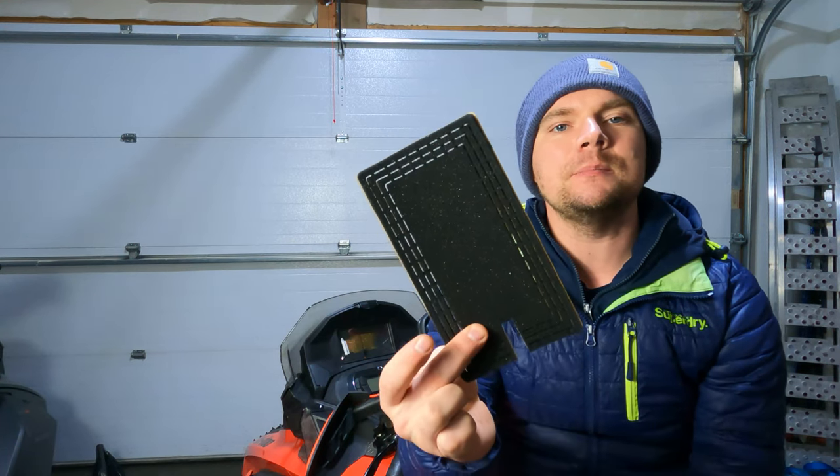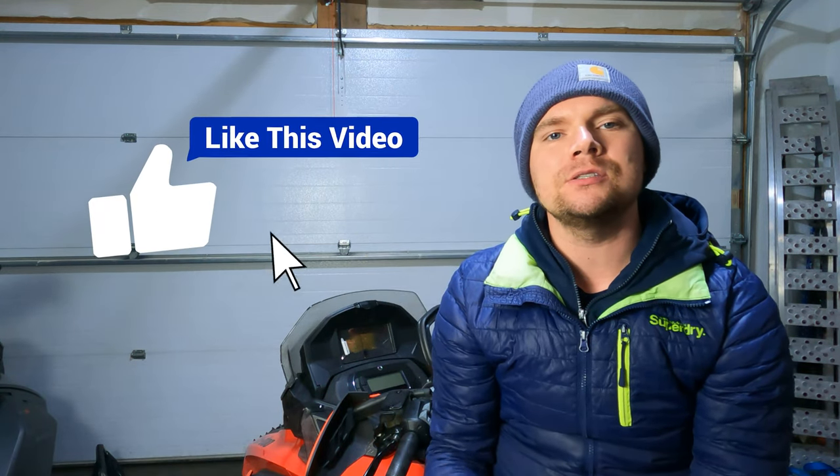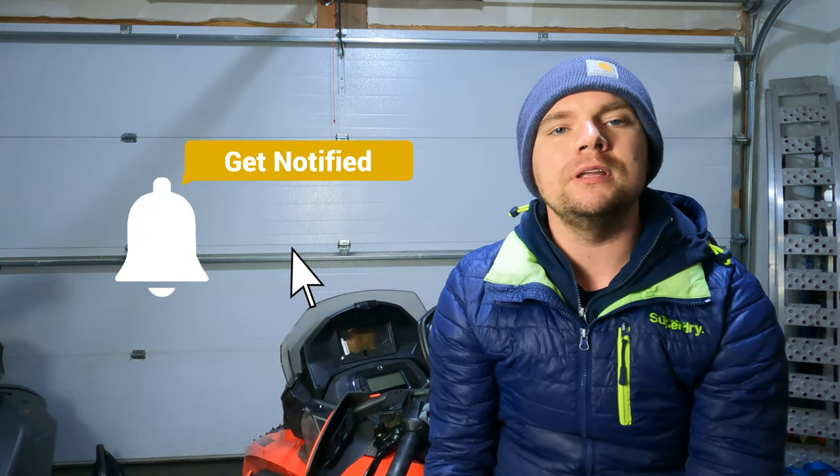The first thing I got called out about on my install video was how I didn't mention how to use these or what these are. All this is is a foam insert that you cut out to the shape of your phone, and it helps center your phone while you're riding. I have an iPhone 11 Pro Max and I haven't found a use for them yet, which is why I didn't show that on the install video. If you have a smaller phone, these might come in handy.